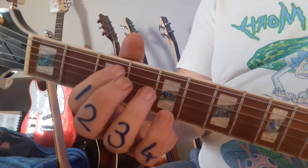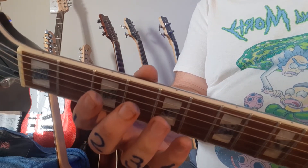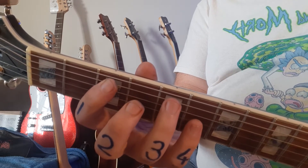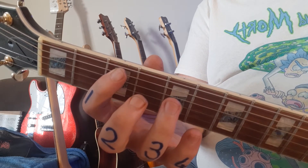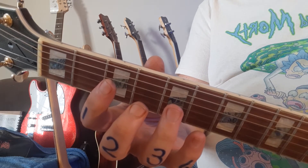So just to revise — very important, maybe from a slightly different angle. You start with open, then you play the 3. First finger goes into fret 3, ring finger goes into fret 5. Then you go back to fret 3 with the first finger, and then open. The second bar starts open again.